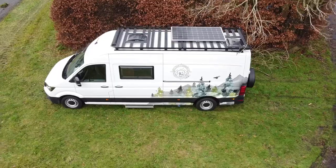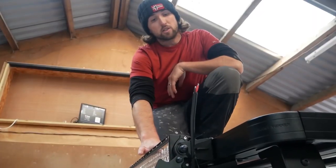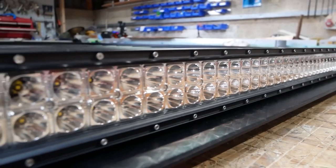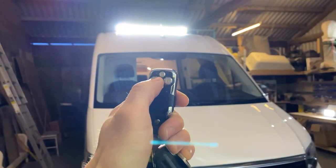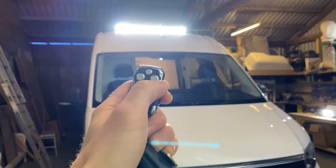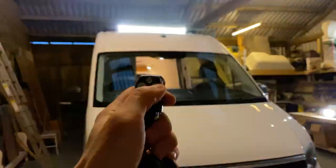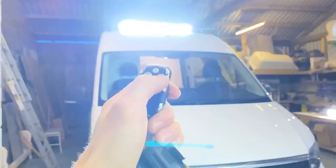We've got a huge 305 watt solar panel that was then bolted directly to the roof rack. Frontrunner also supplied us with a light bar that's mounted to the front. This light bar comes with a little key ring remote and it's got various settings that allow you to have the lights on permanently, it can also flash an SOS signal, and it's got loads of other different strobe effects.